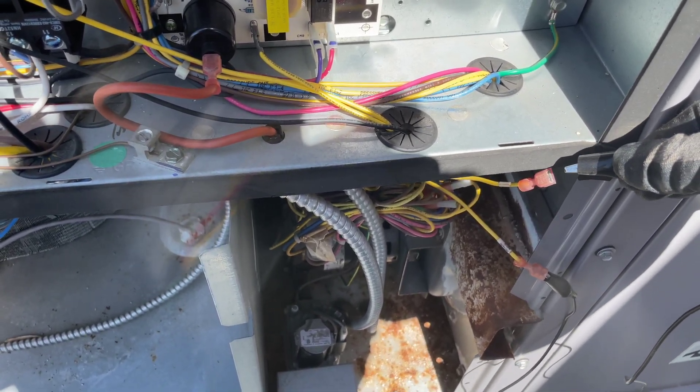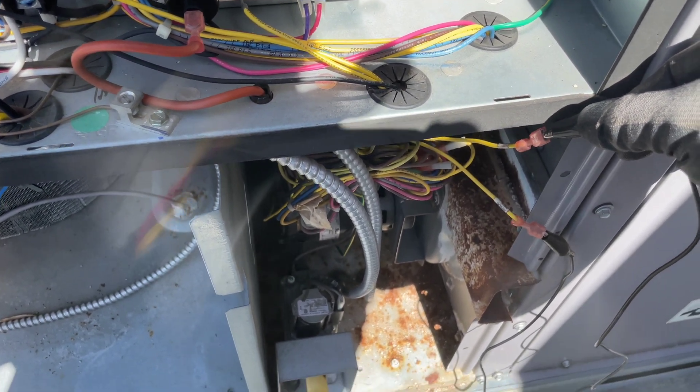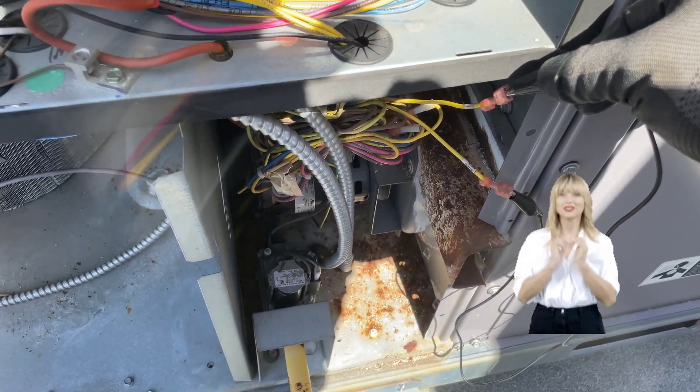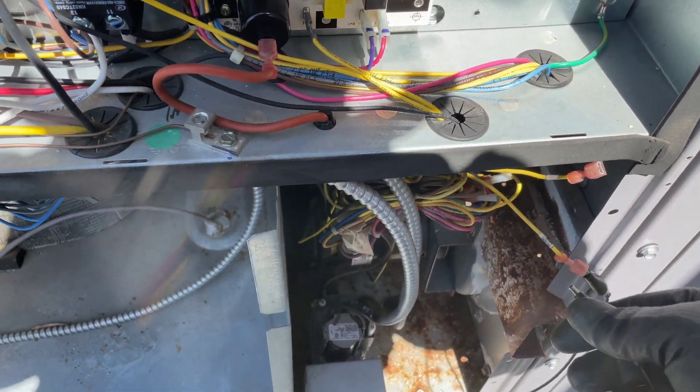The motor is on and the unit is firing. So now we know it's the pressure switch fault.